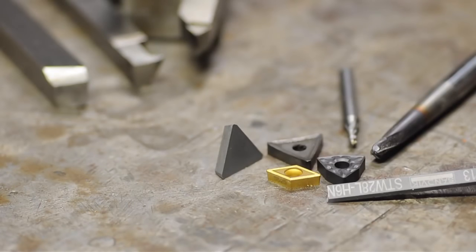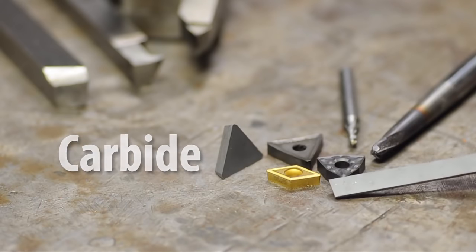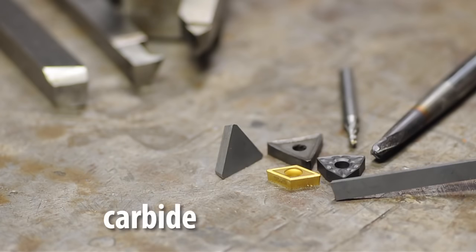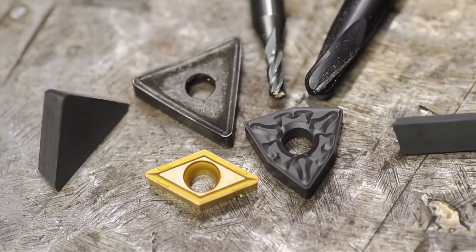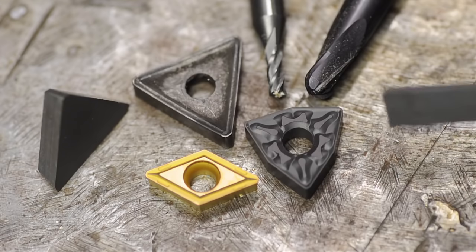Moving our way up the food chain in hardness brings us to carbide. As you saw in the beginning of this video, carbide is harder than high-speed steel, and therefore, properly shaped, can be used as a cutting tool. You can buy carbide blanks just the way you buy high-speed steel blanks, but usually you'd find carbide already in the form of a cutter. Here I've got some lathe inserts and a couple of small end mills, and that right there is probably the reason insert tooling draws such big crowds — they provide it already cut to shape.